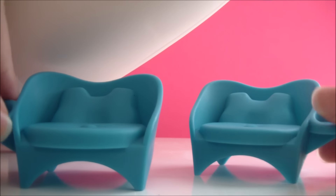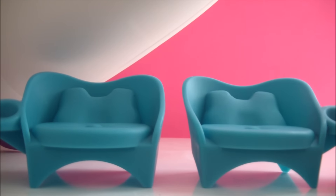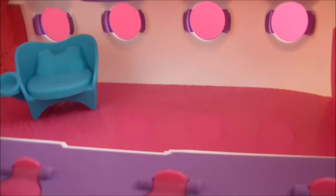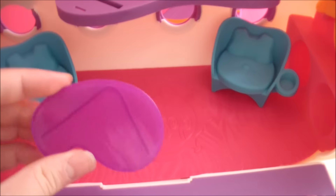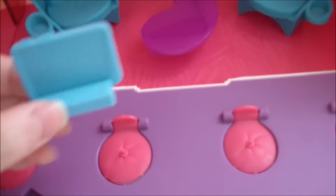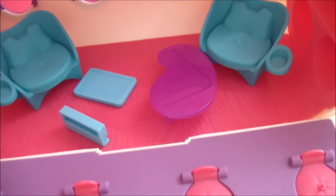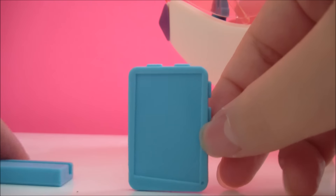You also get these two chairs that you can place in the airplane. You get a purple table, and you can place a blue computer. You can either make this into a computer or a tablet.